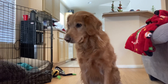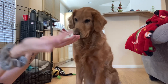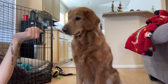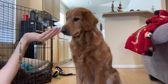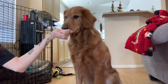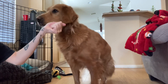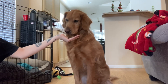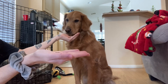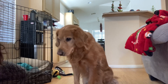Just like when you teach a leave it command, I take one treat in this hand and one treat in this one. This is going to be my release word treat. I introduce the treat right in front of his face and say wait. If he tries to take the treat, I close my hand and move it away. Once he stops trying to take the treat out of my hand, I take my rewarding treat and give it straight to him from my other hand.